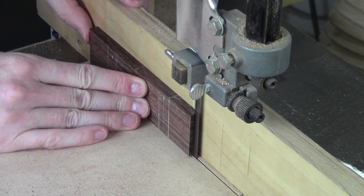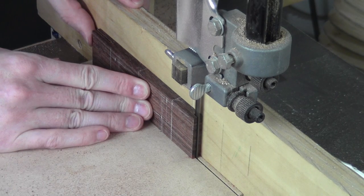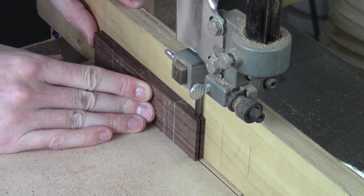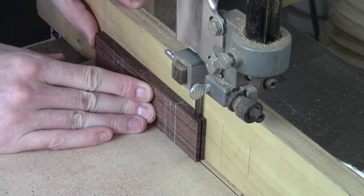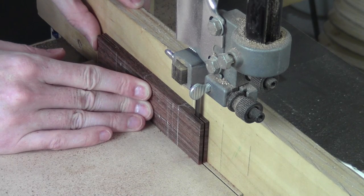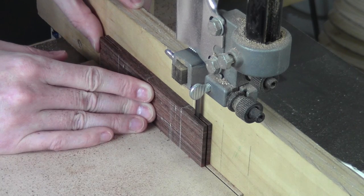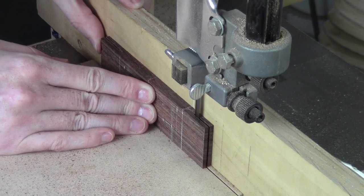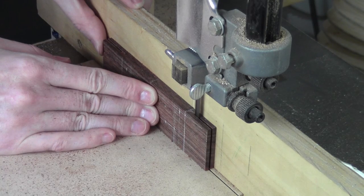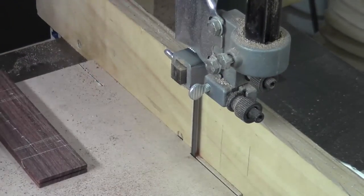I'm cutting slowly on purpose — I want this cut as smooth as I can so there's less cleanup work to do. I'm taking my sweet time because I don't want much to have to clean up once I cut this. We're going to call that done with that line.